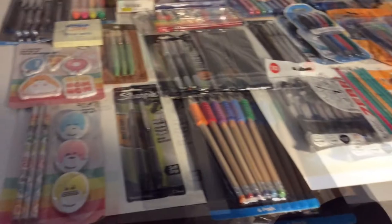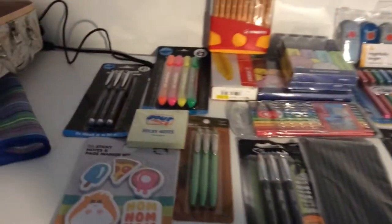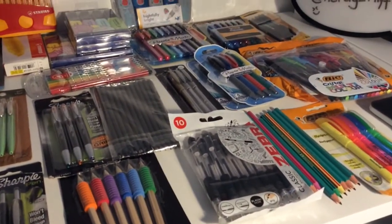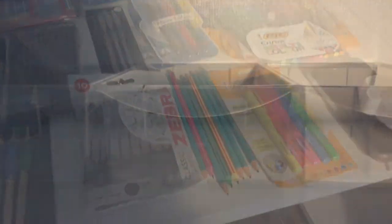They're all nice and tidied away. Here is everything that I've saved up over the past couple of years to put into my new organisation system. It all looks so pretty. Some of it is open, like the pencils there, because they're from bigger packs that I've taken pens out of.